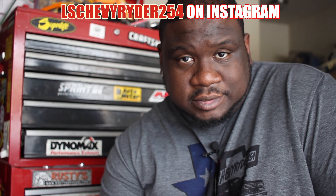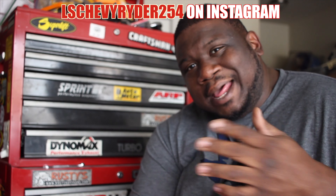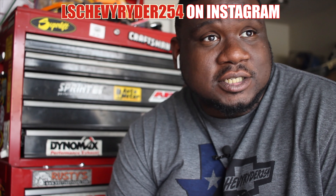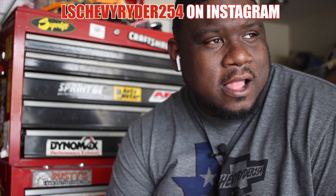What's going on y'all, it's your boy LSJR254. I have tools but I'm not a tool haul channel, so shout out to my brothers — shout out to Loco and all my fellow tool brothers.